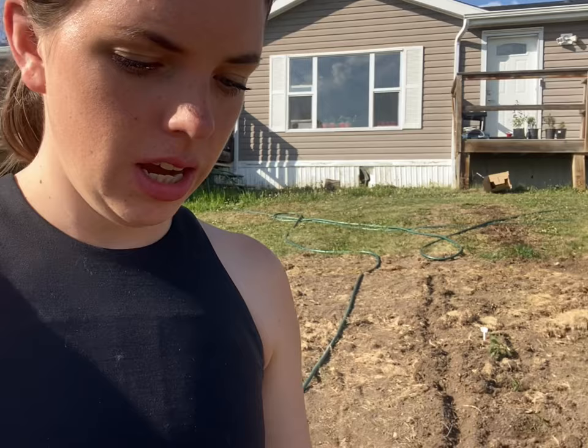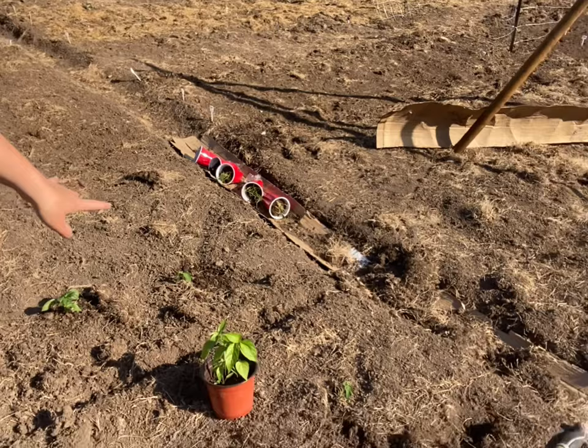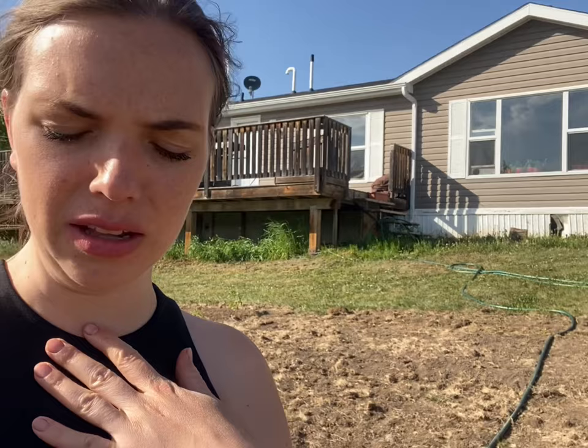I still have a lot more peppers to plant. I've got pepperoncini — those are mildly spicy Italian pickling peppers, so I'm going to either pickle or ferment them, probably pickle them so they stay crispier. Then I've got a lot of bell peppers and ones called Sweet Bonnet — cute little sweet bell peppers.